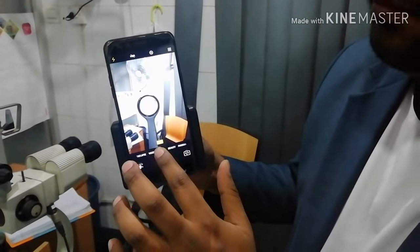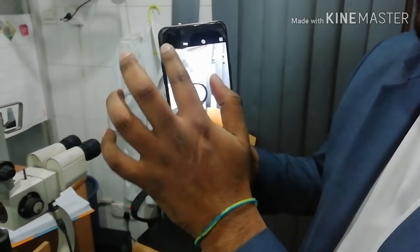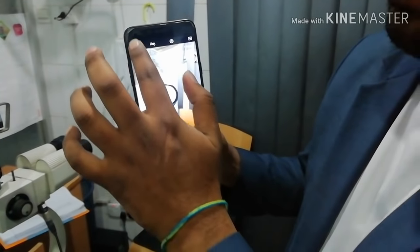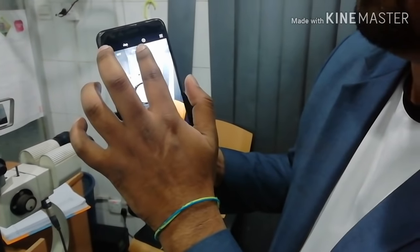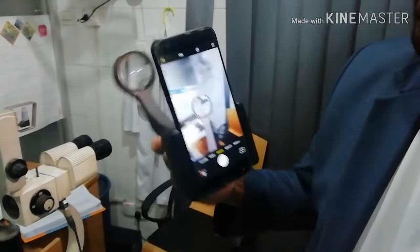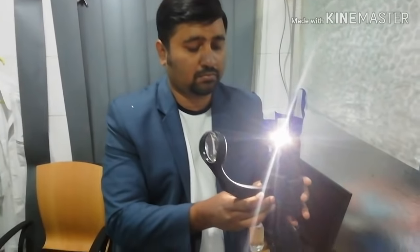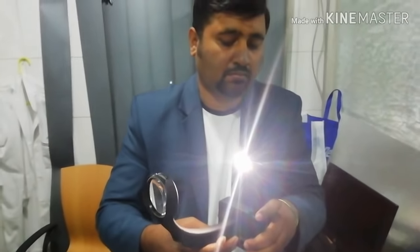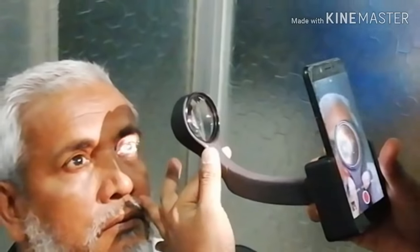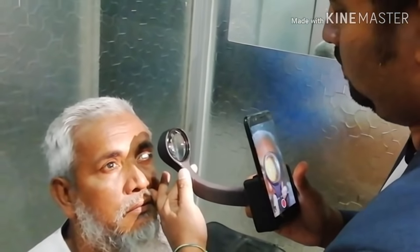After fixing the mobile phone and 20D adapter lens, just turn on your mobile phone camera. Then you have to set your mobile phone flashlight to continuous mode. You can see the mobile phone camera flashlight is continuously on. You have to hold the device 5 centimeters away from the eyeball.